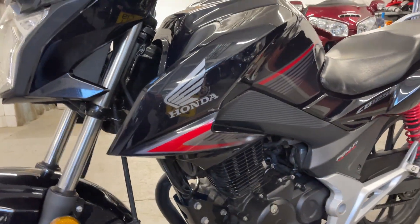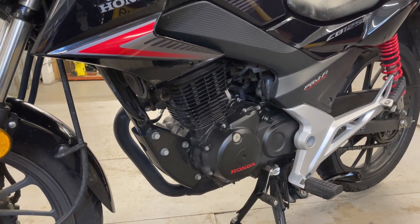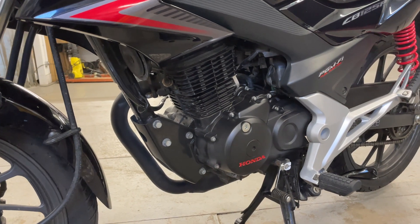It's got some service history. We'll check everything over before it goes out, make sure it's all good. The engine casing is clean there — you can see the engine looks good.